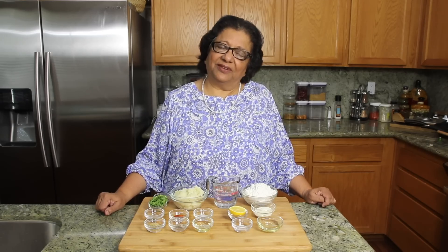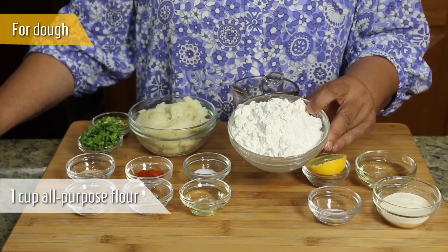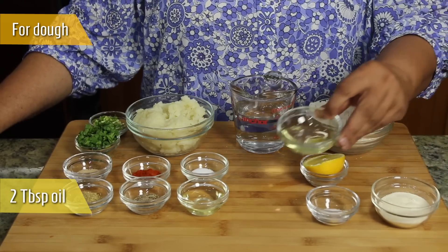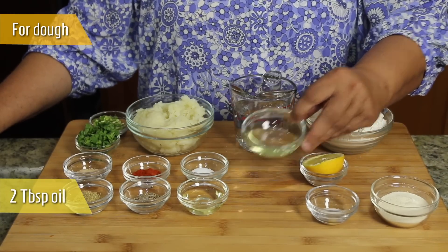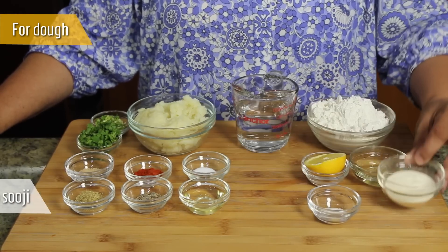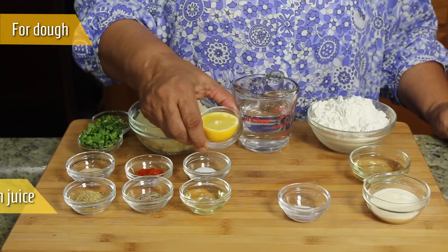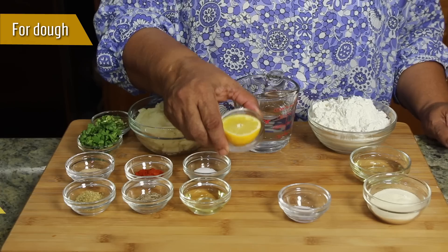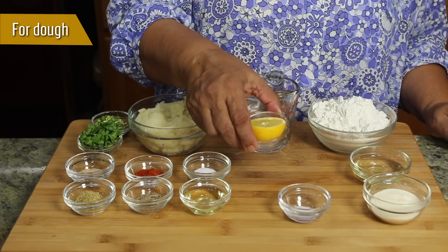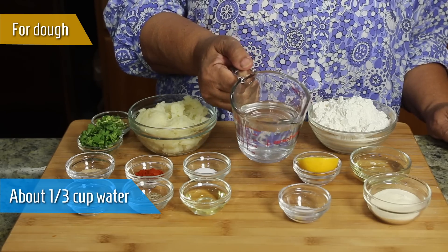To make aloo ki kachori we will need: for the dough, 1 cup of all-purpose flour (plain flour or maida), 2 tablespoons of oil — I like to use canola oil — 2 tablespoons of fine sooji or semolina, 1/4 teaspoon of salt, and a few drops of lemon juice. Lemon juice gives extra crispness to kachori and also helps absorb less oil. We also need approximately 1/3 cup of chilled water.